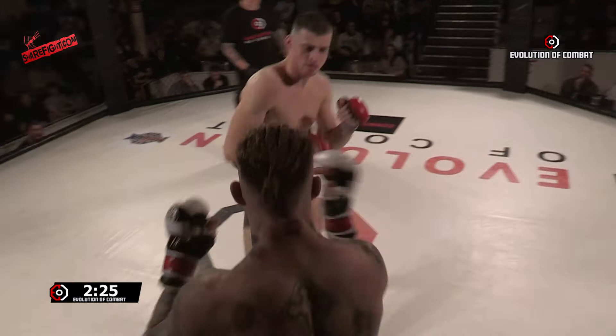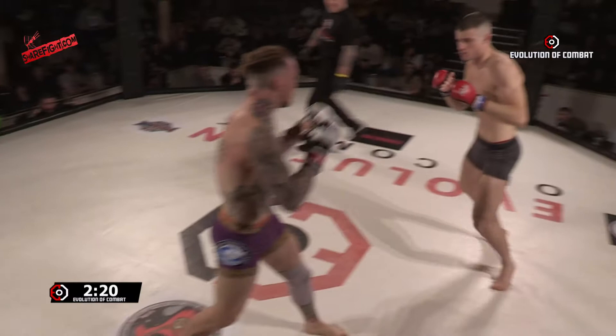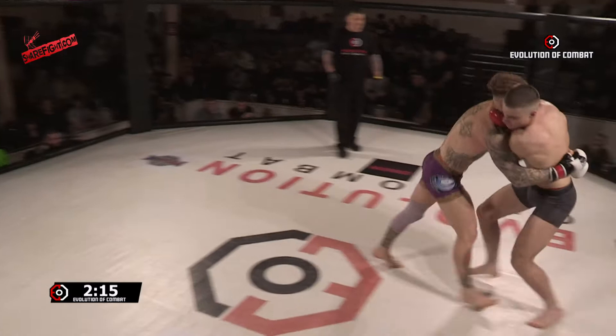Nice, good break-off there from Adam. Big shot from James there. Adam with a nice stiff jab — his striking's nice, Adam. Upper cutting there on the way in. He needs to get those underhooks back in just to kind of start.